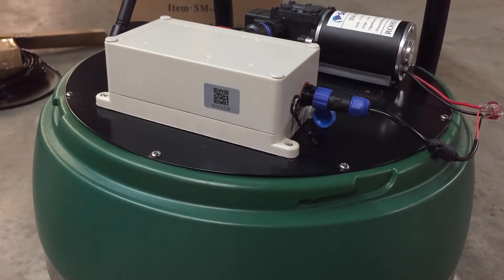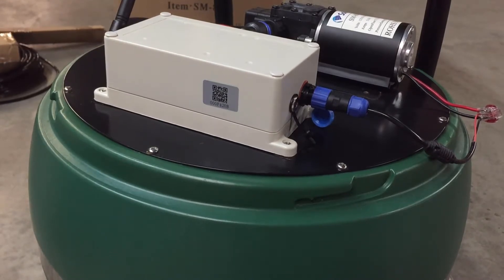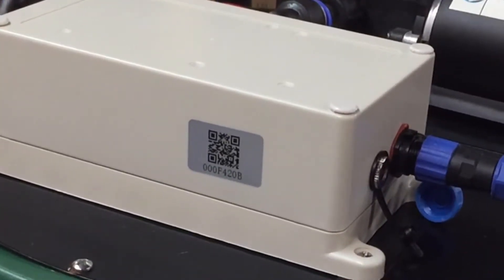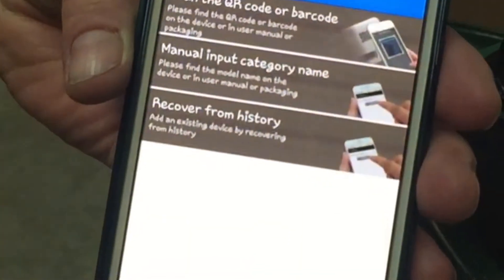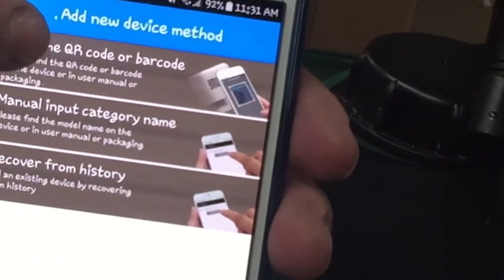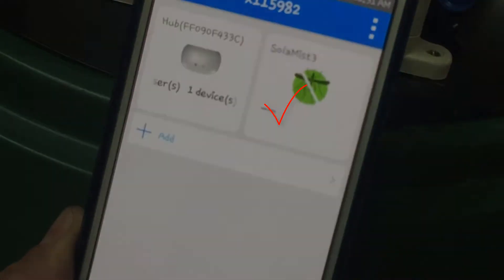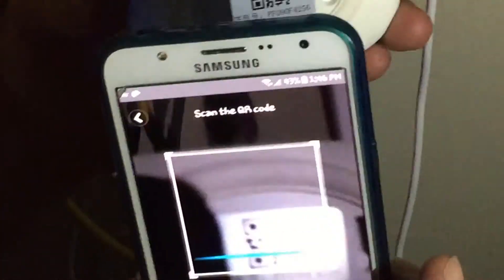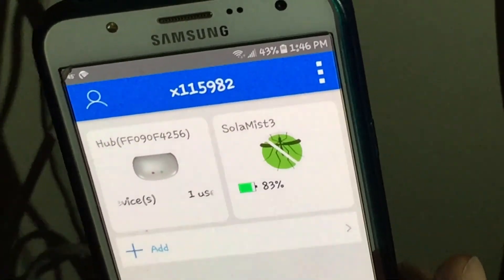Now the hub is plugged in to your router. First thing we have to do is add this device so your app and phone can read it. Make sure that your Wi-Fi is on your phone, then take your QR scanner from the app and scan that little code on the front of your controller. Click on Add a Device, then click on Scan the QR Code or Barcode. Now let's go install your hub — you'll notice the QR code on the back. Move your phone right up to it. Scanned it. You're installed!